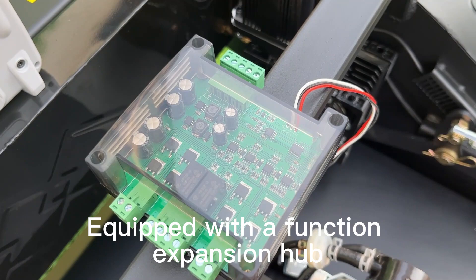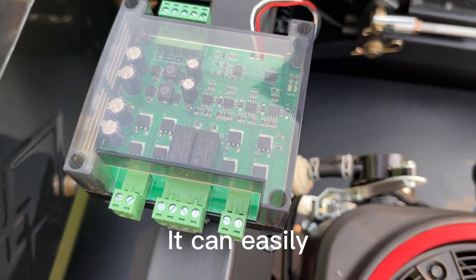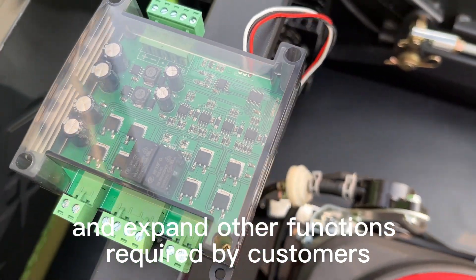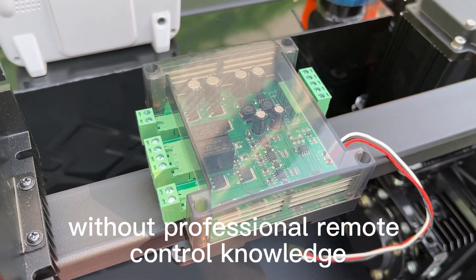Equipped with a function expansion hub, it can easily control and expand other functions required by customers without needing professional remote control knowledge.